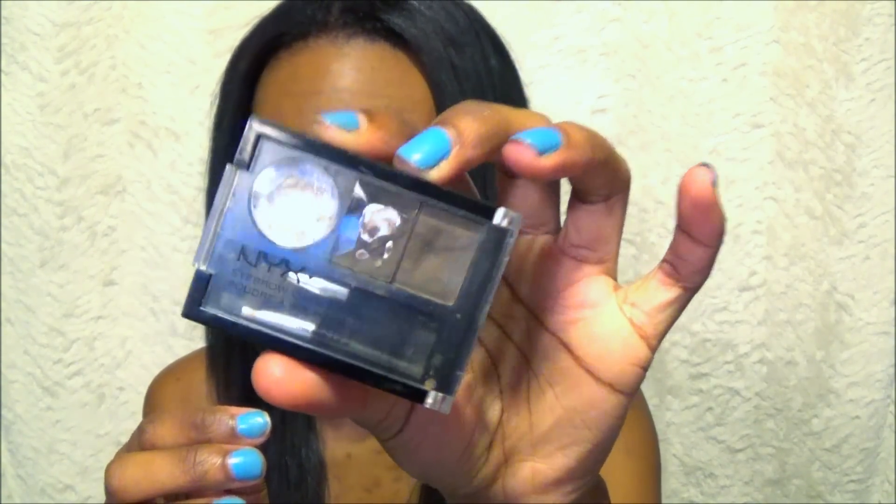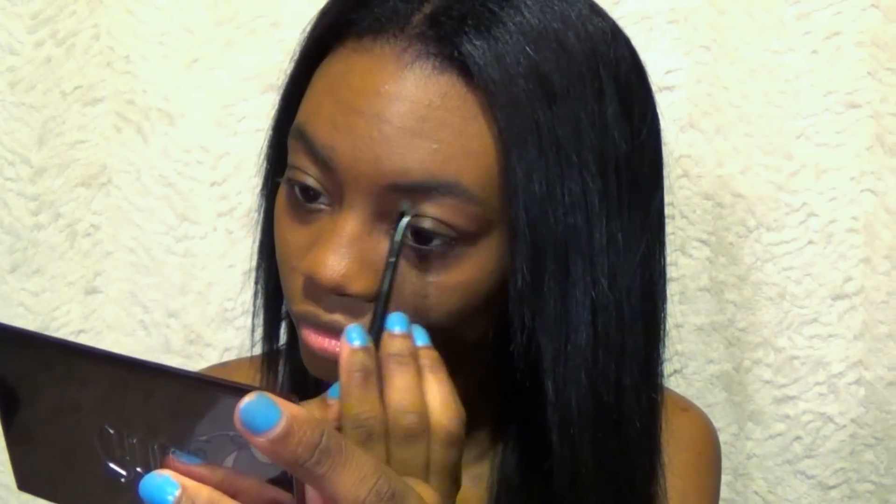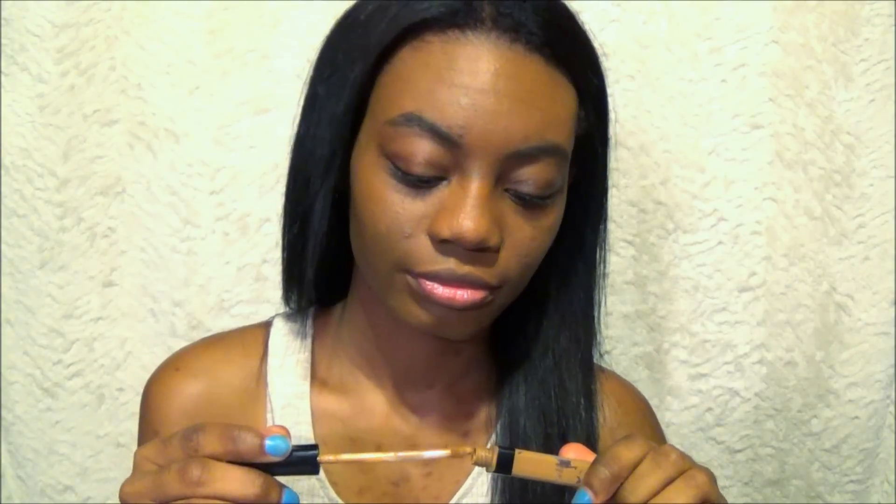For my eyebrows, I'm using the NYX cake powder in dark brown. Of course, I use it all the time. This is in the shade 30 Cafe.